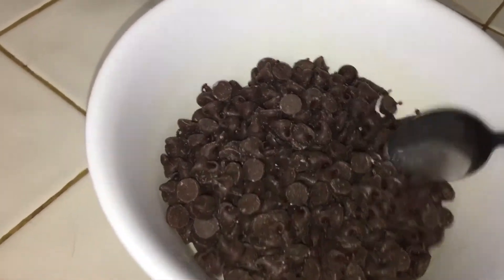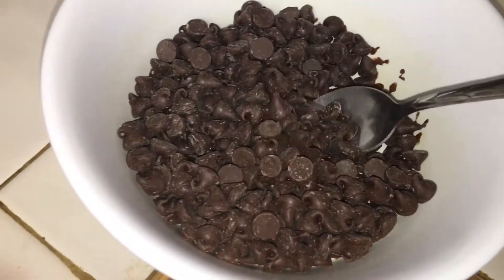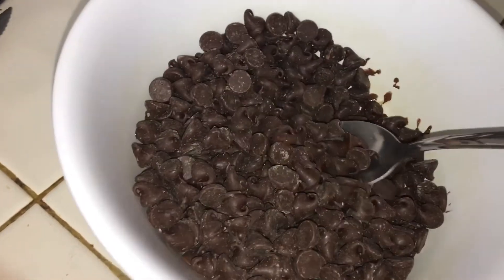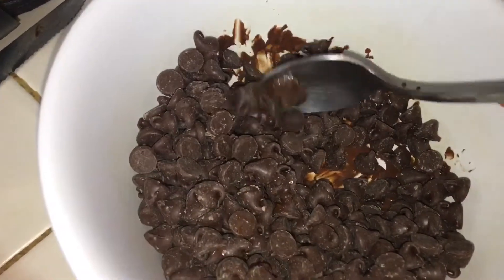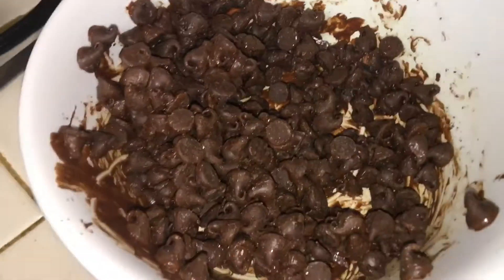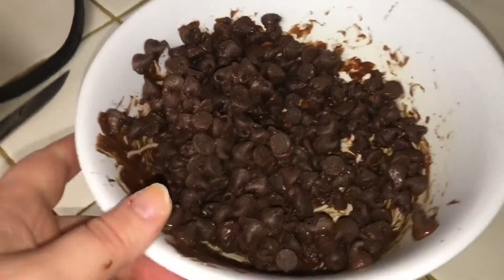Every 15 seconds, take it out of the microwave and begin stirring, because all the chocolate will be melted on the bottom. You want to make sure all the melted chocolate goes to the top so the chocolate doesn't keep burning in the same spots. I definitely needed another 15-second interval — this is what it looks like after the first, so let me do another 15 seconds.